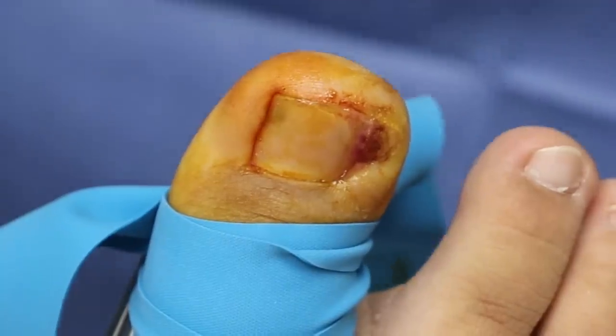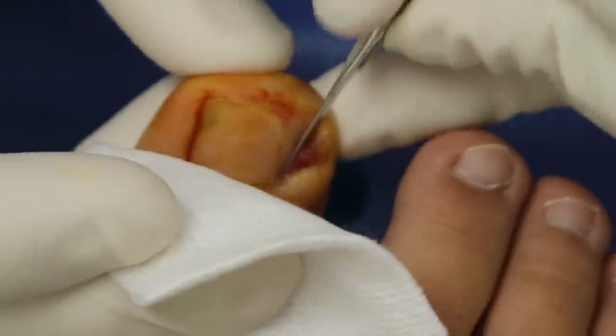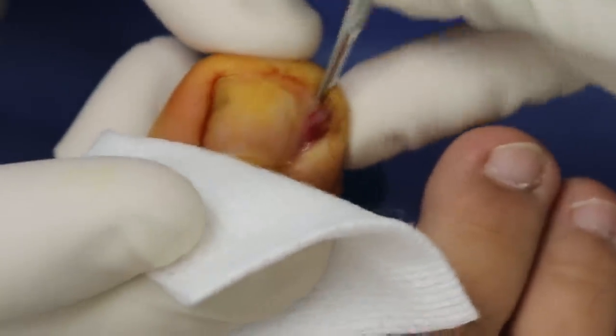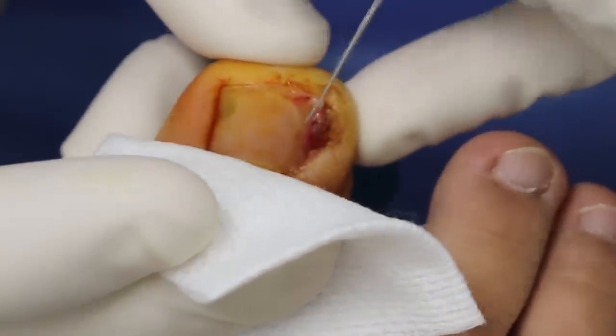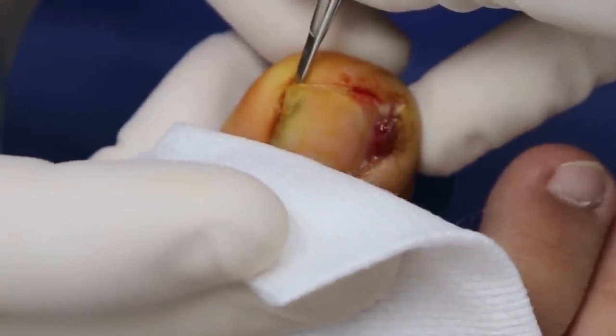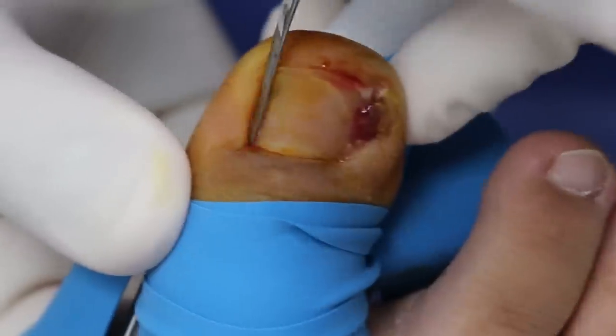So we're going to do our second little check, so I'm going to cover it. You relax. Anything sharp here? No. How about down here? No. And over here? No. Down here? Awesome. You did it. You got past the scary part.